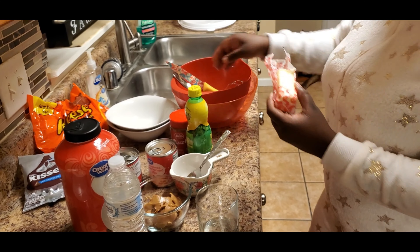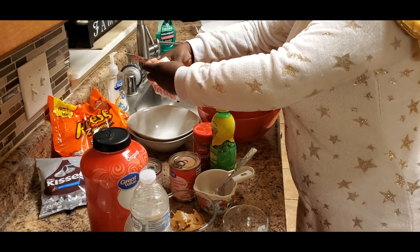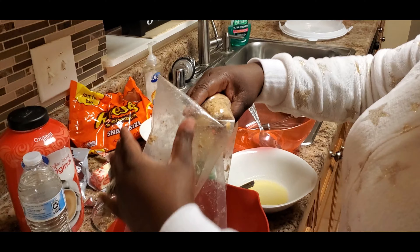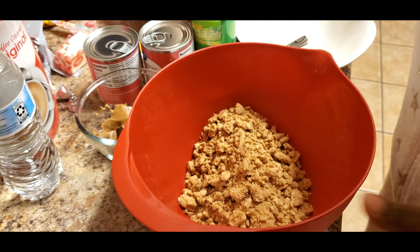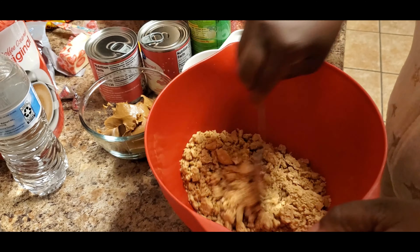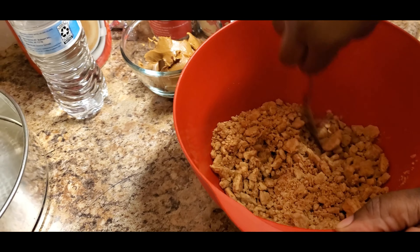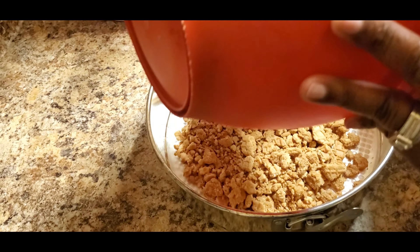We're going to take two tablespoons of butter and go ahead and melt it in the microwave. Welcome back — my husband helped me smash the cookies, so we're going to pour the cookies in a bowl, then pour in the two tablespoons of butter and mix it together. It's perfect.